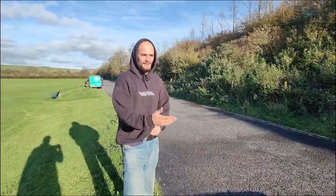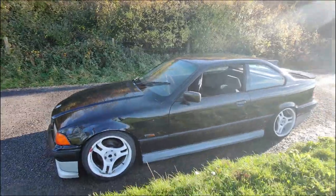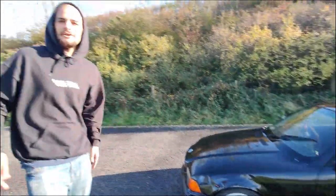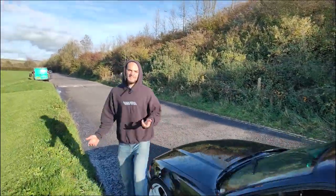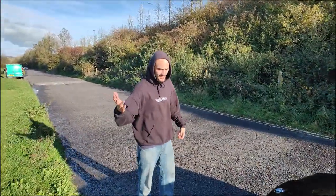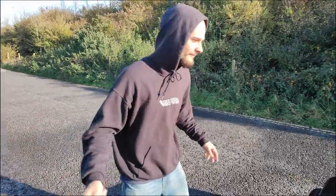Welcome to the walk-around video of this car. We'll start from front to back because suspension for a drift car is really the main point.